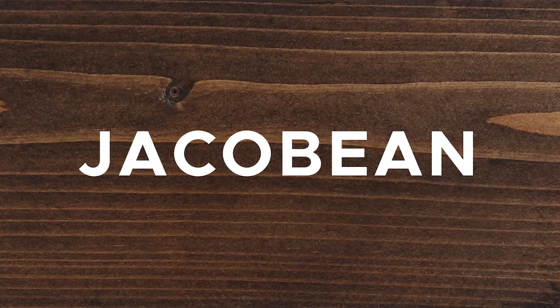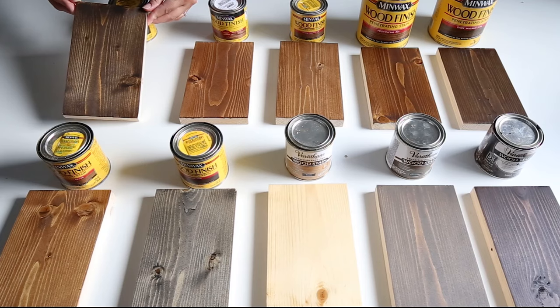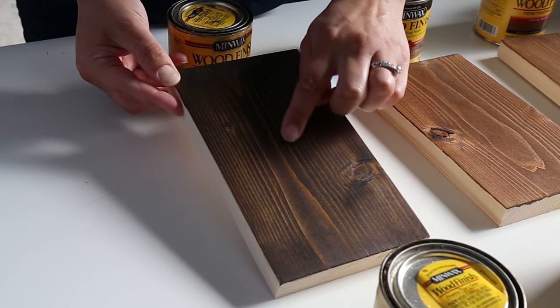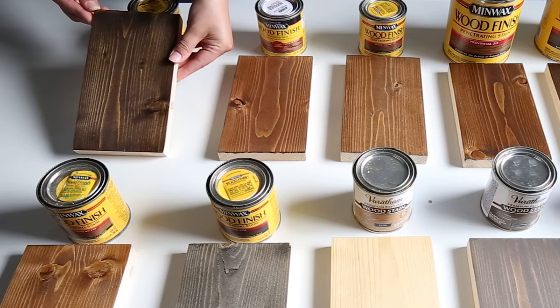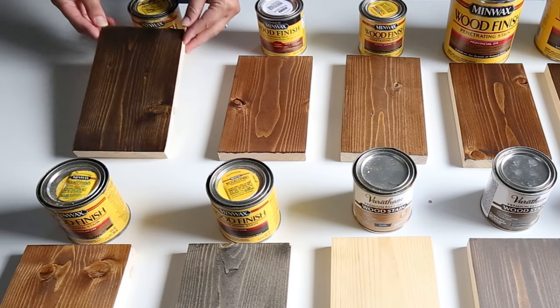Stain color number five is Jacobean by Minwax. Minwax Jacobean is a rich dark brown color. It's similar to Dark Walnut but a bit darker, with golden green hues that are more subtle and a bit more light brown toned. Jacobean is a beautiful rustic color that reminds me of cabin colors.